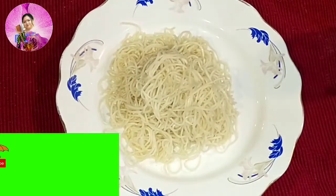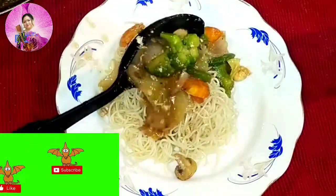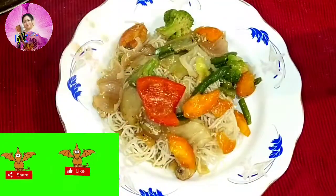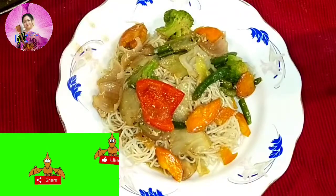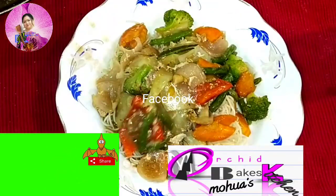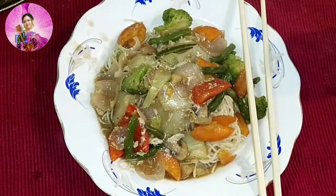Hope you like the video. Don't forget to subscribe and give a thumbs up if you like it. Please let me know the reason if you dislike it, and do follow me on Facebook for more recipes. Thank you, enjoy your food, bye-bye, till my next video — stay safe!